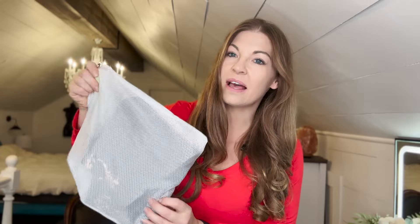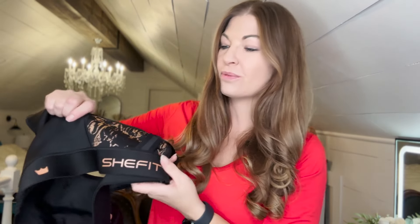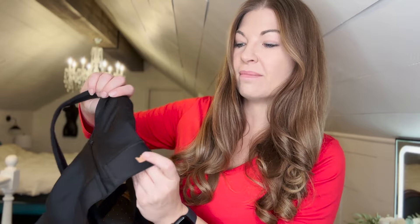They sent me this beautiful sports bra — this is the size Luxe. I'm normally a 36D. It comes in this nice little wash bag that I love, so it's going to keep your bra nice for an extended period of time. They make these in other colors and sizes. It also comes with a measuring tape. It has the SheFit logo on it and this beautiful gold flake emblem.